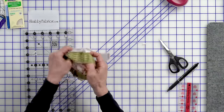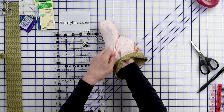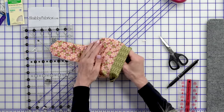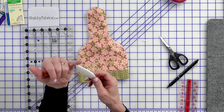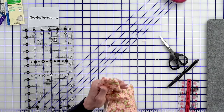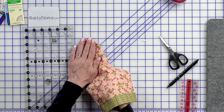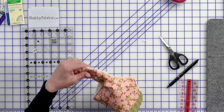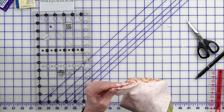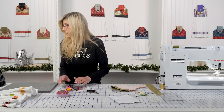Now we'll turn it through — that's where you'll grab for your point turner, because I can get the sides out fine but not that point. The Clover point turner has a nice sharp point as well as a rounded edge; if you're doing a project with a rounded edge you'll use that end, and today we'll definitely be using the pointy area. I love how it just gets into those spots I can't reach with my fingers. I don't use a lot of notions as a general rule — you see the same things over and over because those are the ones that work.